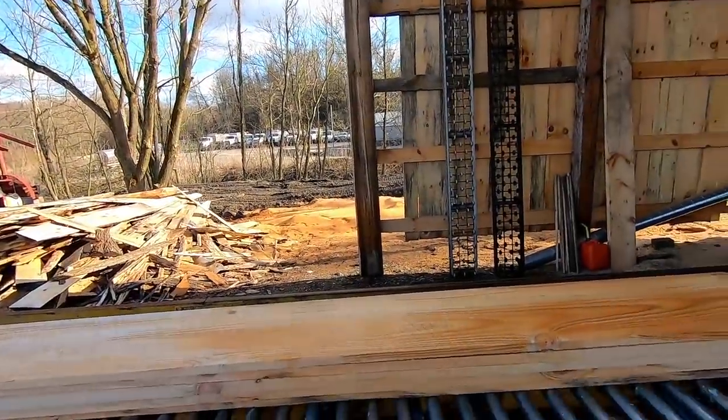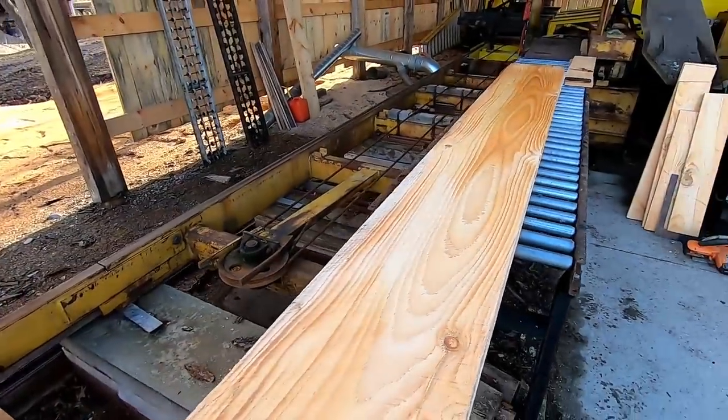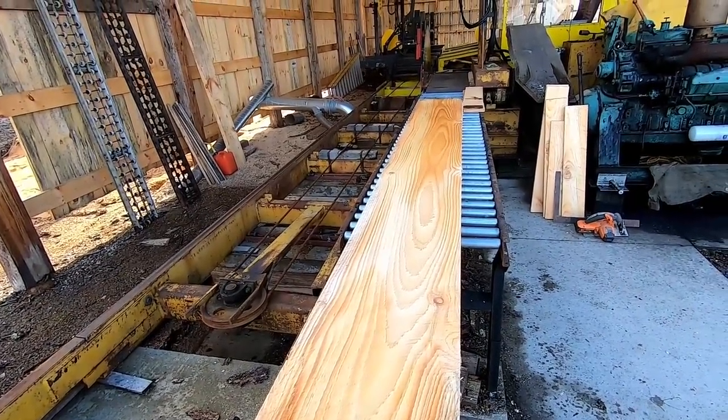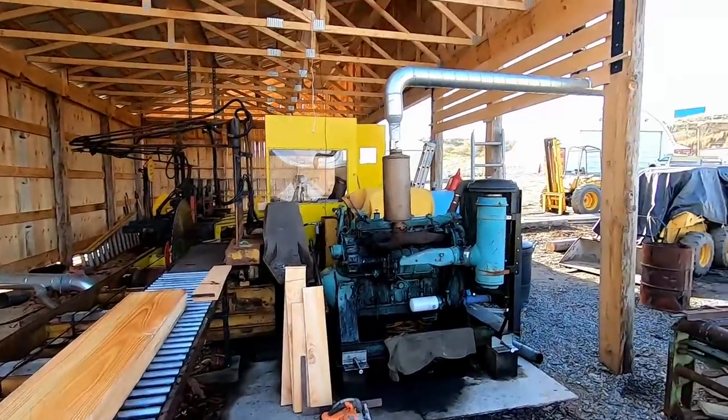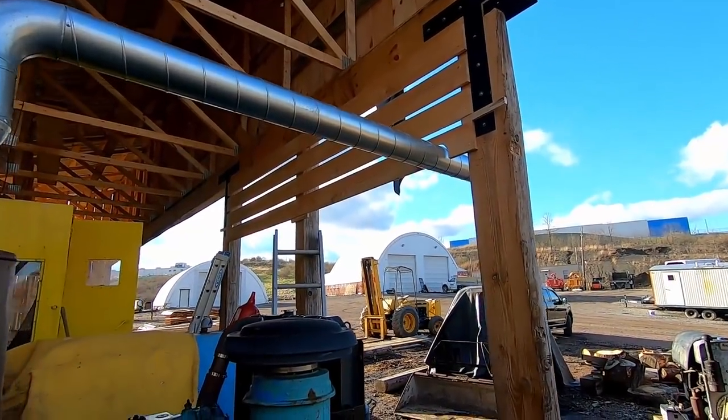Hello YouTube, just a little bit more sawmill construction here on the building. These are the 1x12s I had sawed up on Saturday. I'm going to fire up the mill and cut these in half, using all 1x6s up here. This is what I was talking about — slatting in the front wall here.